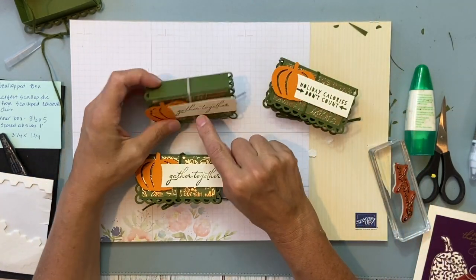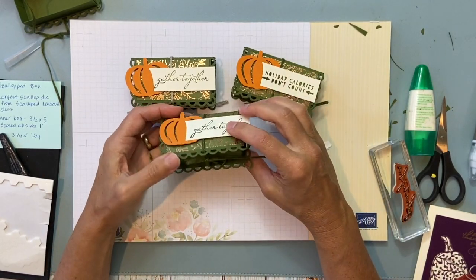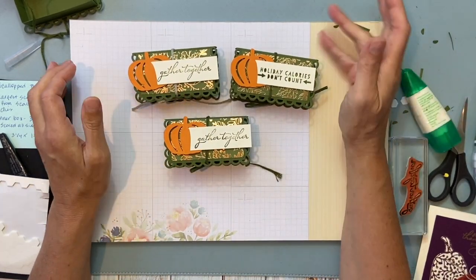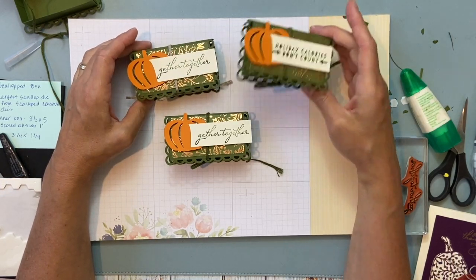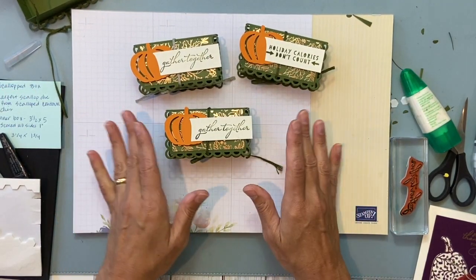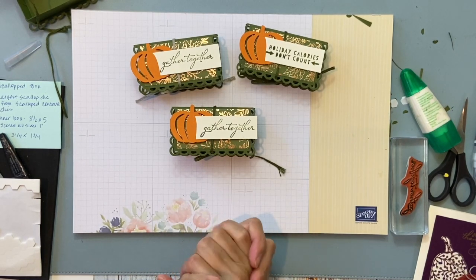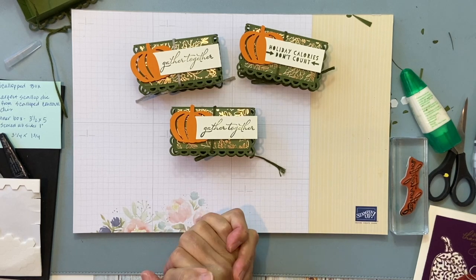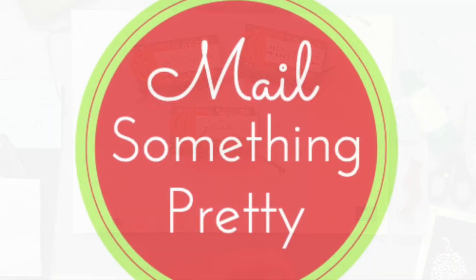This other one I did with a different twine ribbon. You can customize these boxes for all sorts of occasions. I just think they look so pretty on a plate or near a plate — even for a tea party. They're pretty easy to put together. Thank you very much for watching — I'm Christine from Mail Something Pretty. Have a great day, bye bye!